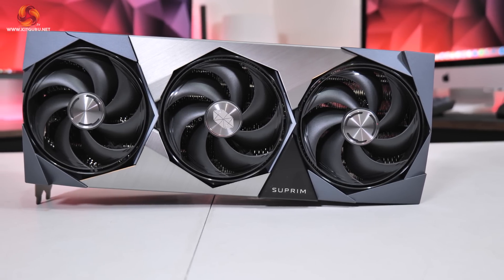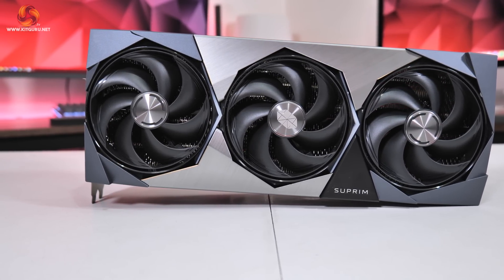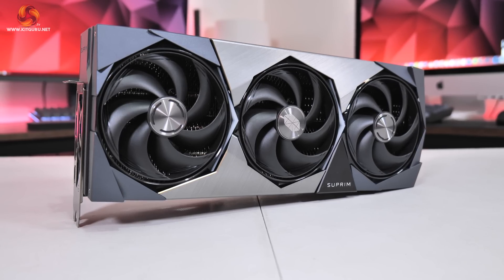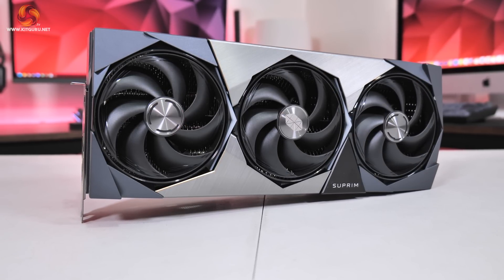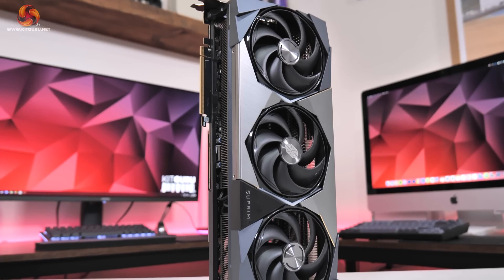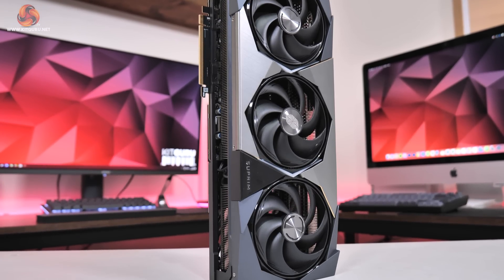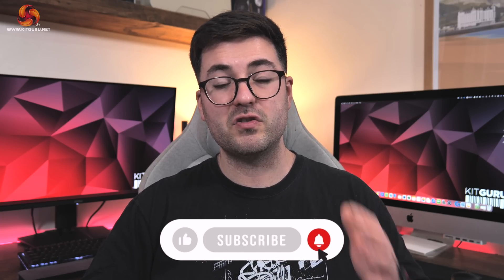All of that makes concluding this review pretty complicated. I could understand a price of around £2,200, which would mean about a £250 or 13% premium over the Founders Edition — justifiable considering the enhanced cooling, dual BIOS, factory overclock, RGB lighting and so on. At £2,600 however, I would honestly struggle to recommend any graphics card no matter how good it is, given how much of a premium this is over the baseline MSRP. I really have to hope this situation will improve as stock levels increase.